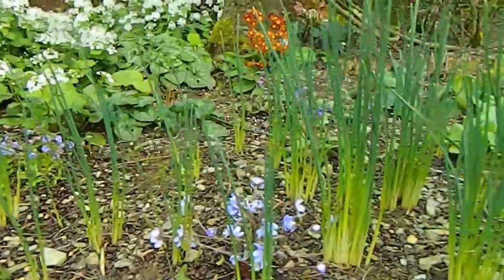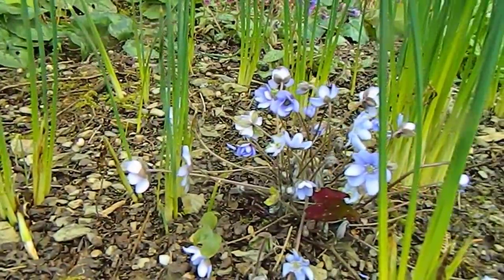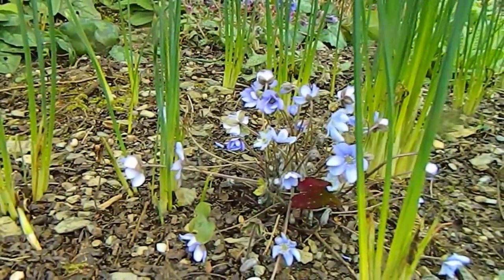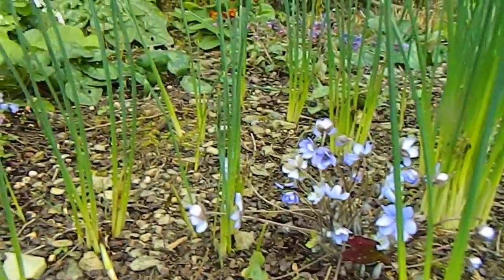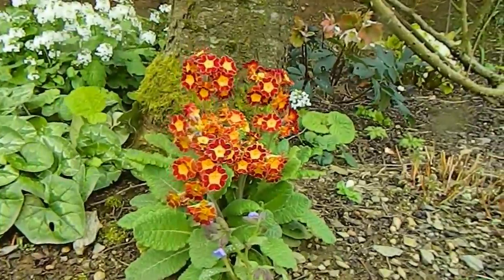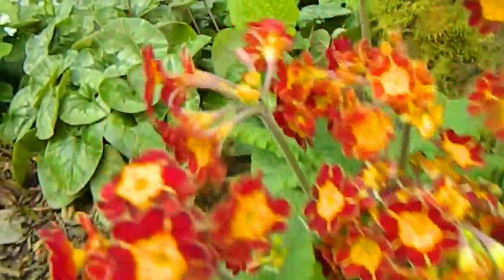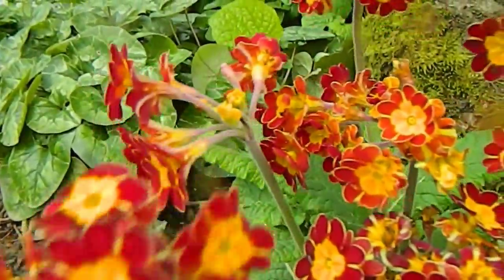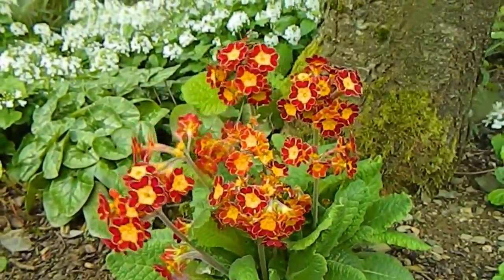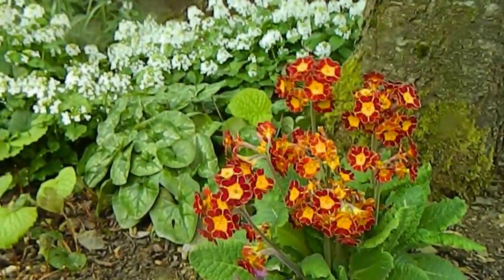The reticulata irises at the front have finished flowering — the blue flowers are all gone. But the Hepatica is out now. This is the species form, Hepatica nobilis, and it's been much tardier in coming than the other cultivar I have further up — it's only just opened now. Right at the back, I think this is my favorite primrose of them all — just gorgeous. It's actually a hose-in-hose type, you've got one flower inside another. I think this was originally grown from Barnhaven seed — Barnhaven is a wonderful seed and primrose nursery in France, well worth checking out.